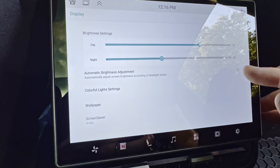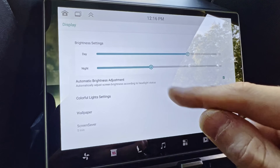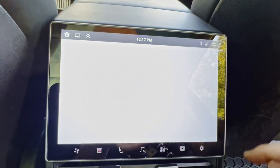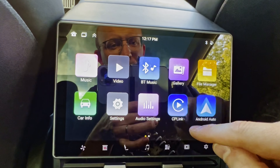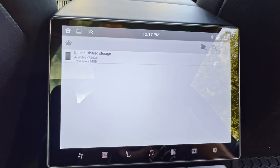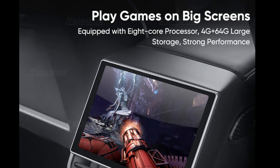The screen saver is nice — it will dim itself after five minutes. There's video, music, car info, audio settings, gallery, and file manager. Internal shared storage shows total space of 64 gigabytes, with 47 gigs available out of the box. So you can move stuff onto here — up to 47 gigabytes of data. That's pretty cool. CP Link, if I'm not mistaken, allows you to share your screen over — which is kind of nice.